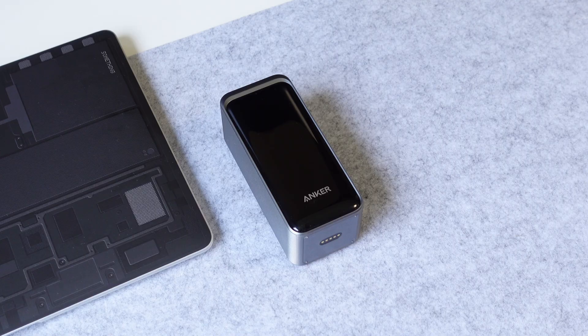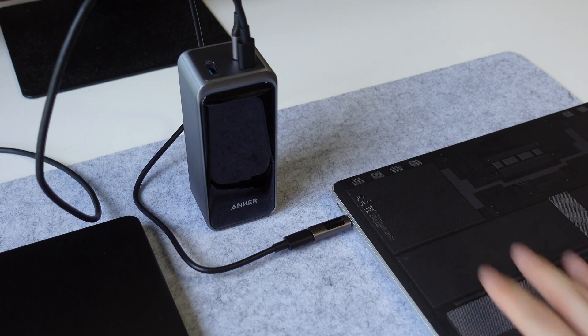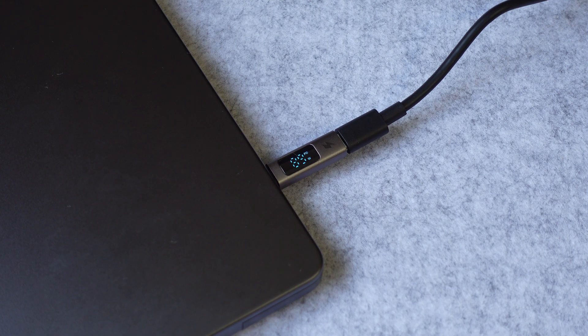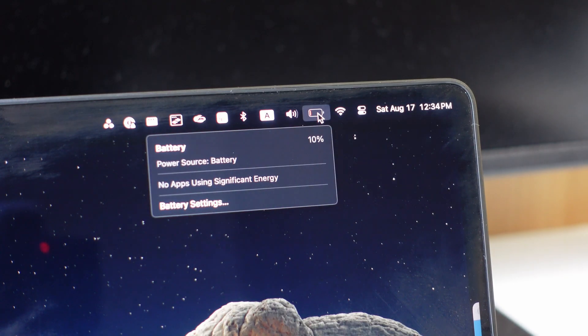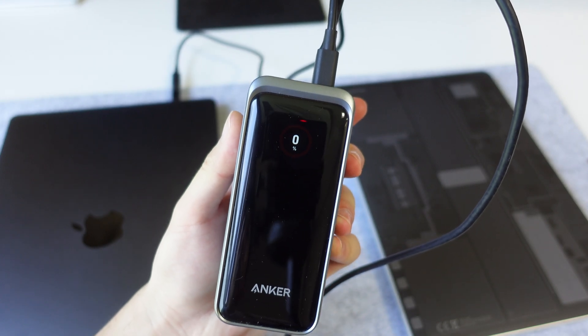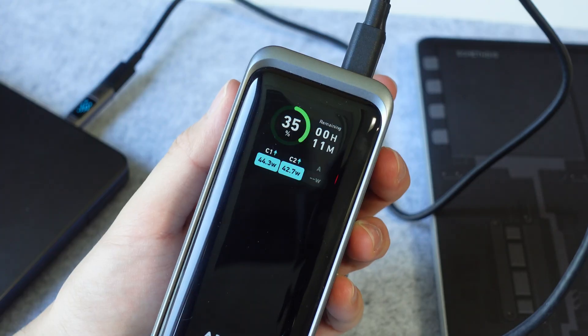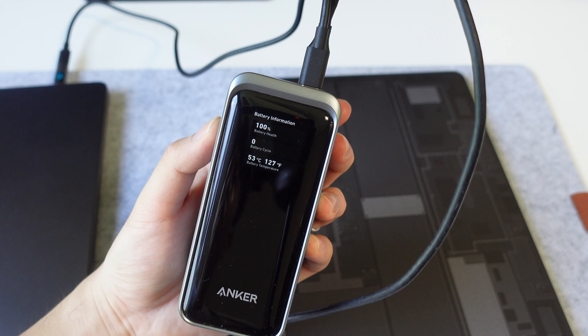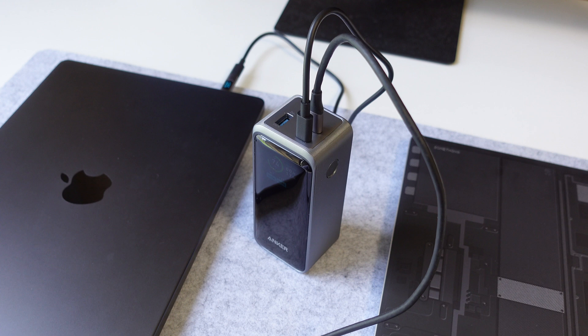Let's take it up a notch and see how this thing handles two laptops at the same time. When connected to both a MacBook Pro 14 and a MacBook Air 13 simultaneously, the charging speed is maxed out for both, confirmed with power meters. 24 minutes later the power bank is empty, but the MacBook Pro went from 10% to 38%, and the MacBook Air went from 11% to 43%. The Air didn't lose any charging speed throughout. The MacBook Pro did slow a bit once the power bank got warm, but still kept at around 45 watts. Even with two laptops low on battery, the Anker Prime filled them up enough to get you through that extra mile of work — pretty impressive from something this size.